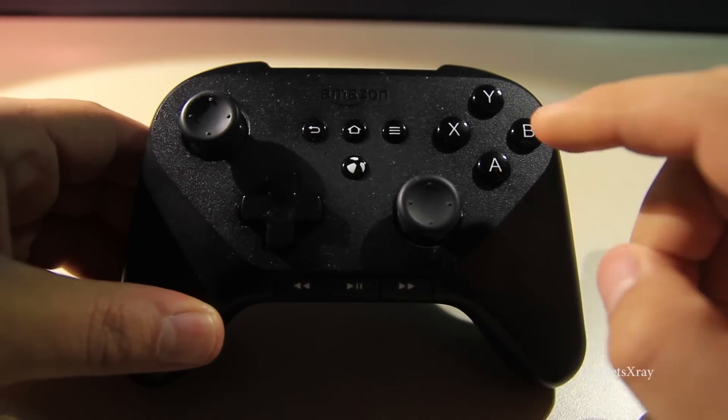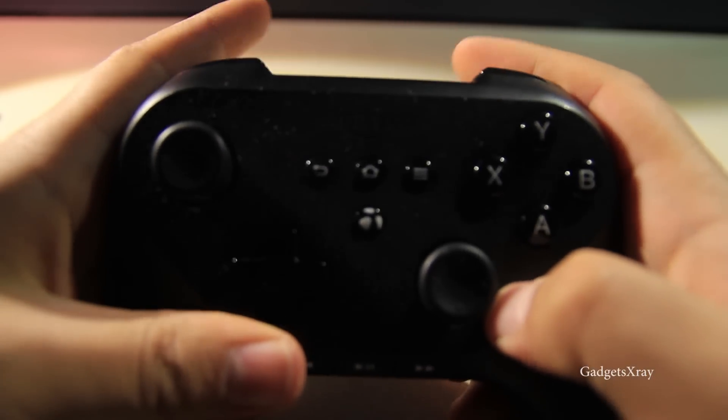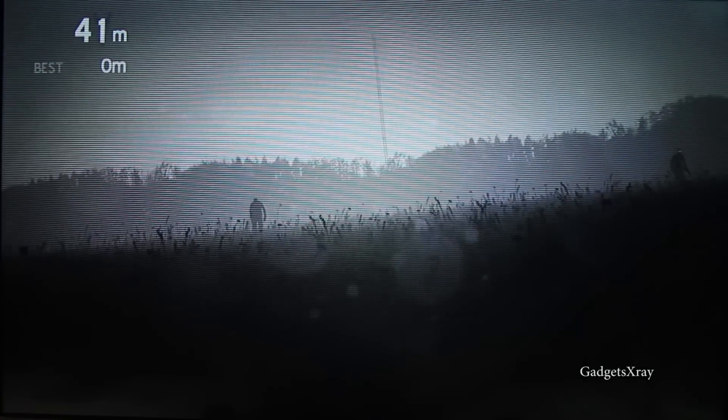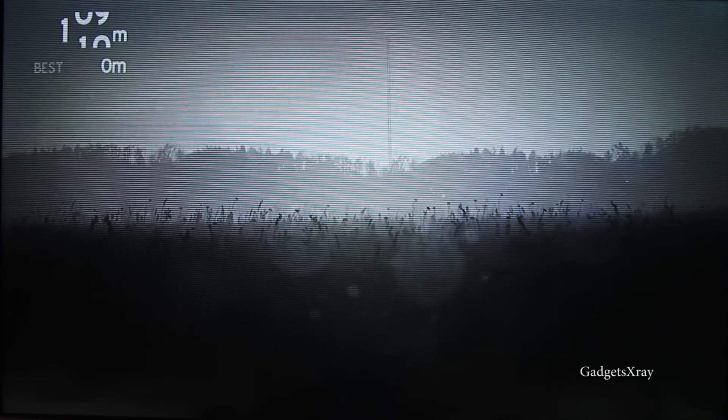There is also a really recommended Bluetooth controller that controls games, so you can get the most out of your Fire TV Stick. This game is called Into the Dead and it's really fun and a little bit scary.